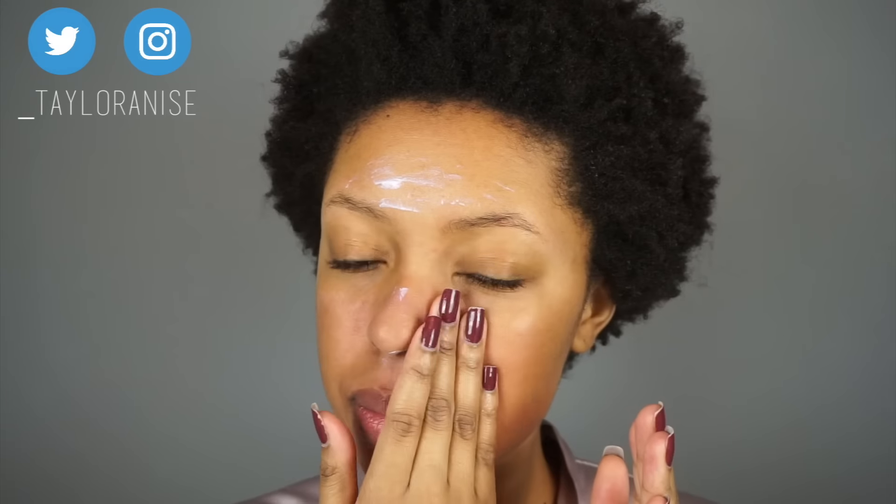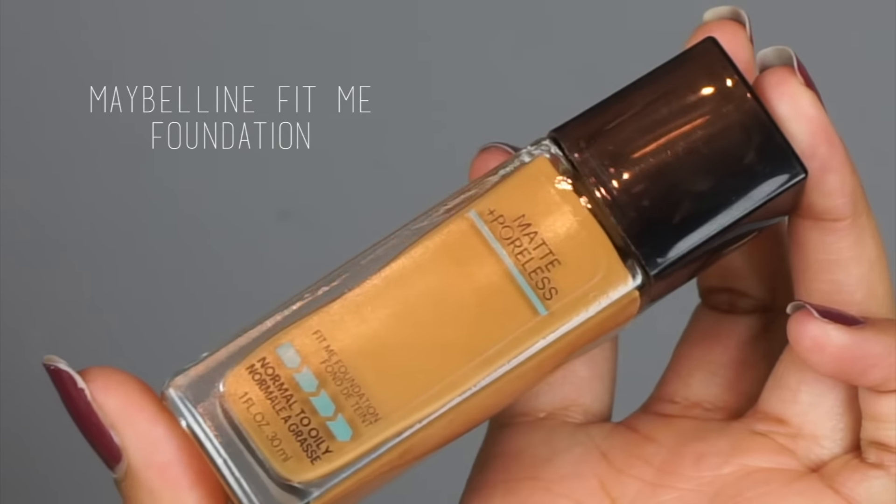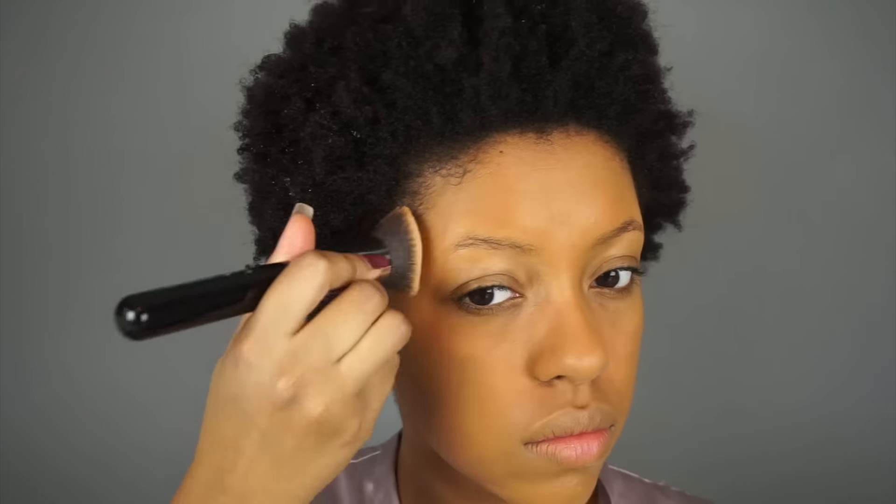For foundation I'm using the Maybelline Matte and Poreless Foundation in the shade Classic Tan. I started blending it in with the Molly Cosmetics silly sponge, but I realized I didn't like it — I'll just be honest, it was more of a hassle than using a regular sponge or brush. My hand was getting tired and it was just a weird thing to use, so I don't think I'll be using that again, but if you like it go right ahead.